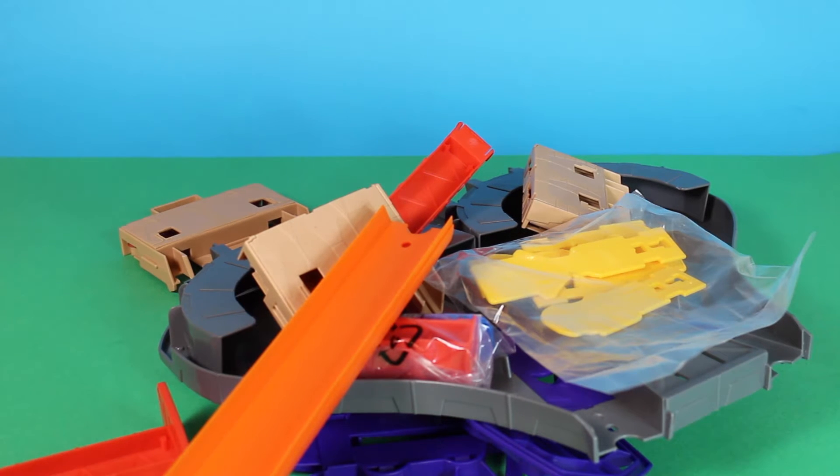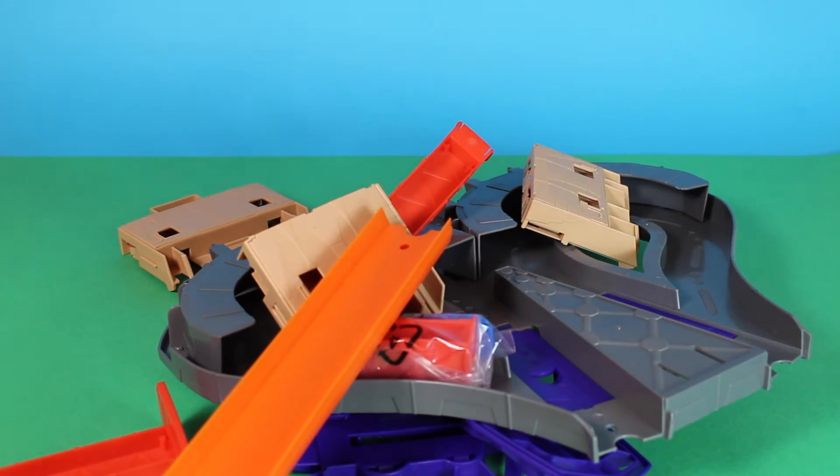Okay Rocky, so everything is out of the box and we can now start to work out how to put it together.